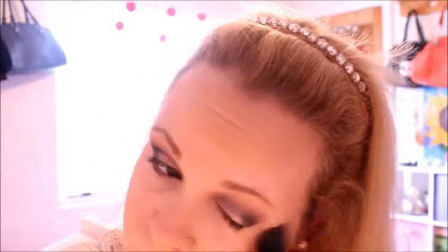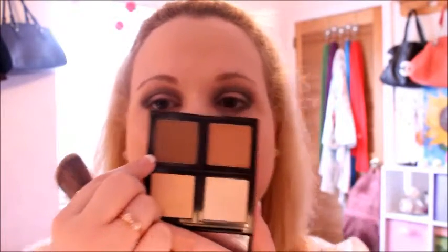I had a better clip of this but I accidentally deleted it. This is the Becca Shimmering Skin Perfector in Champagne Pop, the collaboration with Jaclyn Hill. I like it but I don't love it as much as I thought I would — when you swatch it it looks a lot better than when you actually see it in person on your face. I just feel like it's not as intense as it is on other people and I don't really understand it.